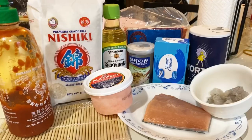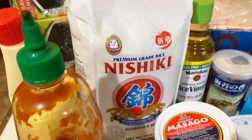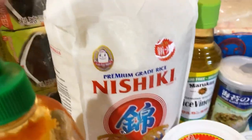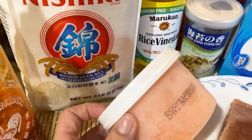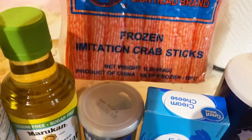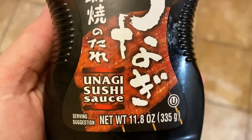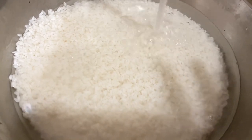These are all the ingredients I'll be using for today's recipe: sriracha, Kewpie mayo which is a Japanese mayo, seaweed, medium grain white rice, capelin roe, rice vinegar, furikake, imitation crab, cream cheese, salt, salmon, shrimp, and unagi sushi sauce.